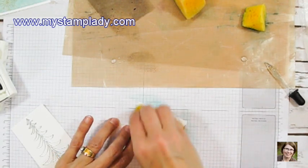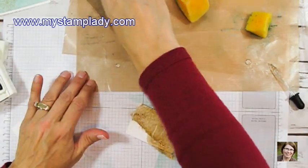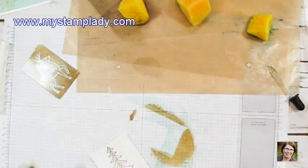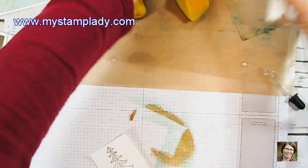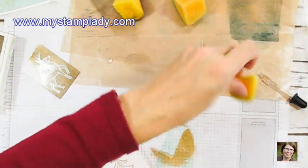I am going to cut out the reindeer with a die, so it doesn't matter if I go all over — that's why you see me going all over with the sponge. Next I add a little bit of Tranquil Tide. I press that onto the sheet and then pick up with a different sponge and add the Tranquil Tide.